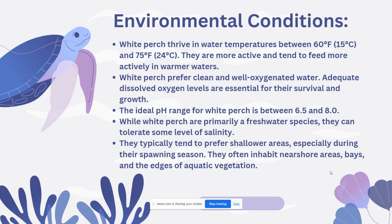The environmental conditions to consider when aquaculturing this species include water temperature, which must be between 60 and 75 degrees. In these conditions, they are more active and tend to feed more actively, especially in warmer waters, which is important for the growth of these fish.